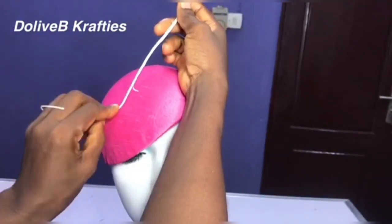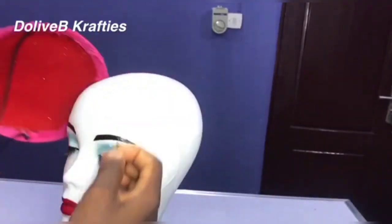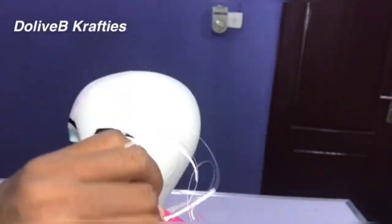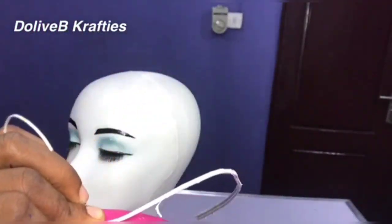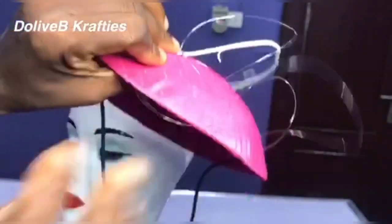The real purpose of this video is to show you how to make feathered flowers, but I'll just show you the process of how I embellished this fascinator base with the flowers and the ostrich coil as well. Please keep watching.